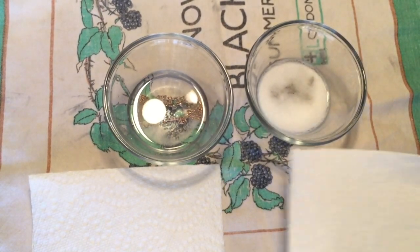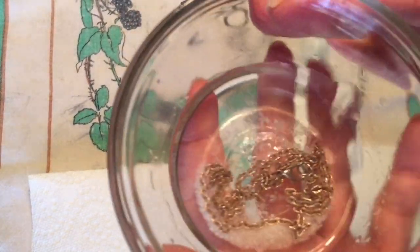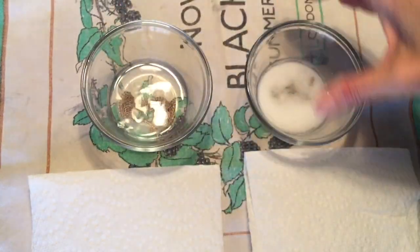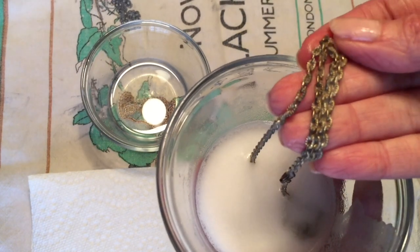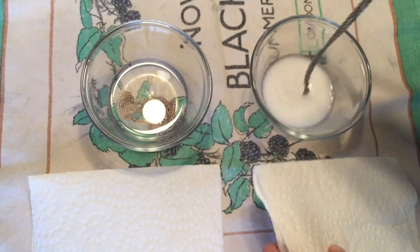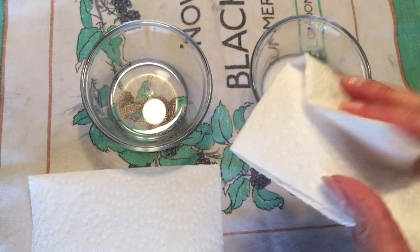It's now five minutes later. I have two different paper towels and I'm going to wipe them off. We're going to see if any dirt comes off on the paper towel and if the chain looks any different, and we're going to compare them. These are the same chains — they're both from the same manufacturer, the same kind of chain — which I think makes it a fairly controlled experiment.